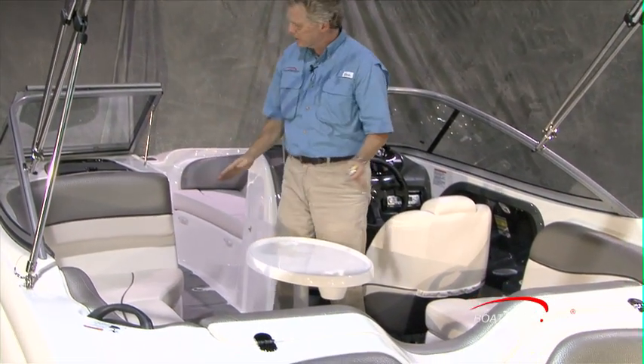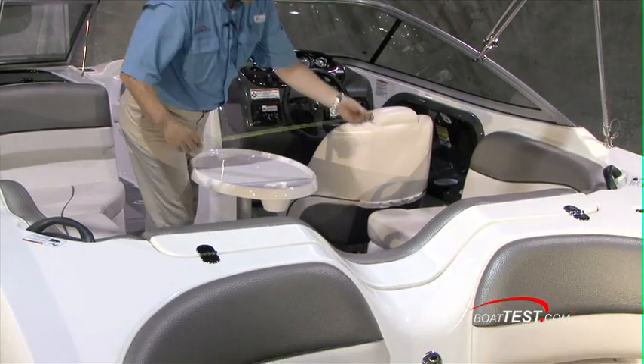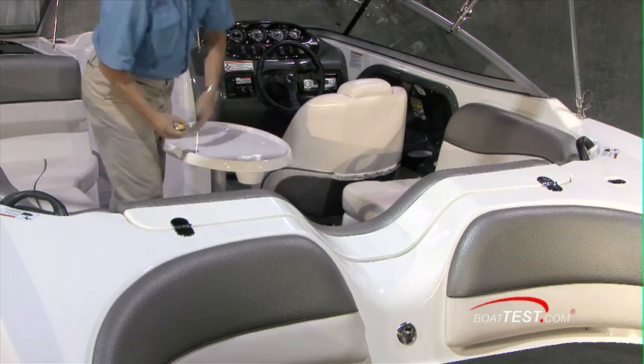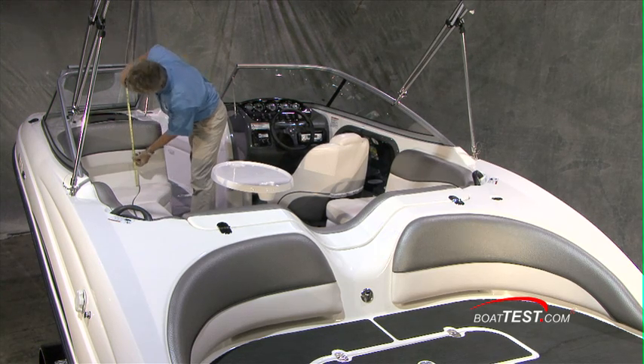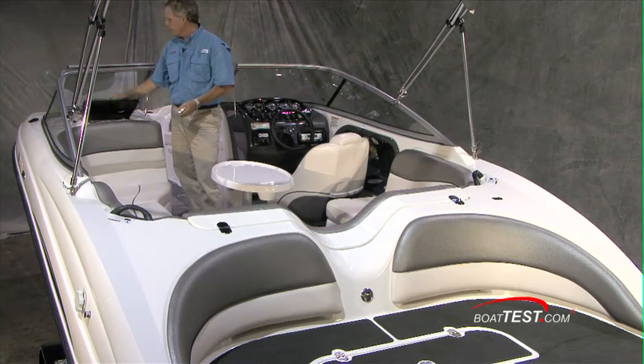Stepping into the cockpit, we've got an aft-facing lounger that joins a wrap-around seat. Distance between the seats is a full 38 inches. Nice cockpit table, and snap-in carpet from the seat base to the height of the seat back — another 18 inches. I like that you have glove box storage over on the port side here.